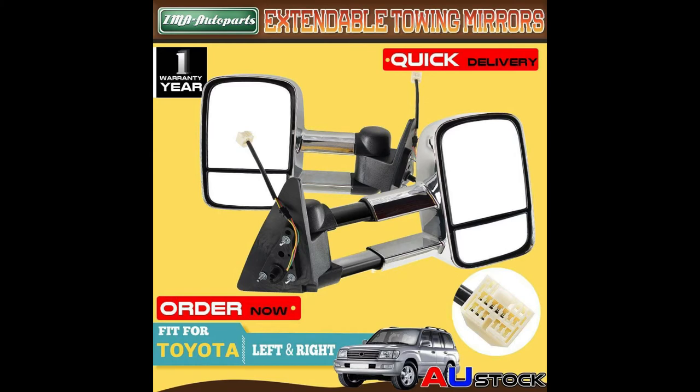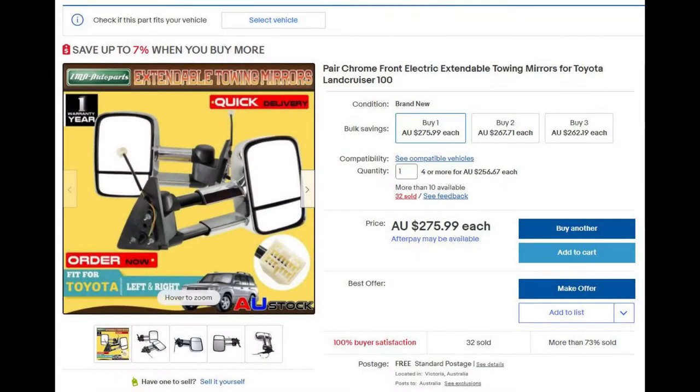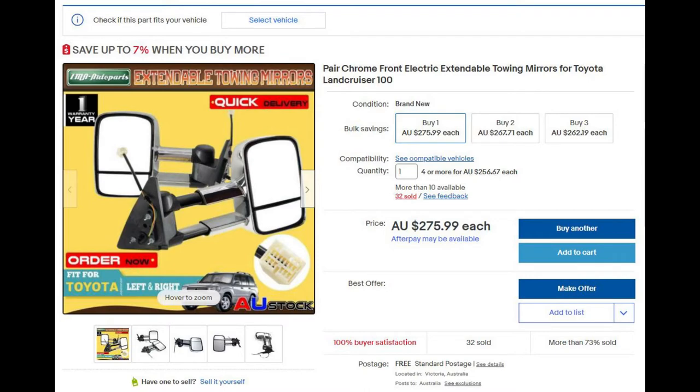These are the mirrors that I bought off eBay from ZMA Autosports, and that's how much it cost. Thank you, and subscribe to the channel for new videos.